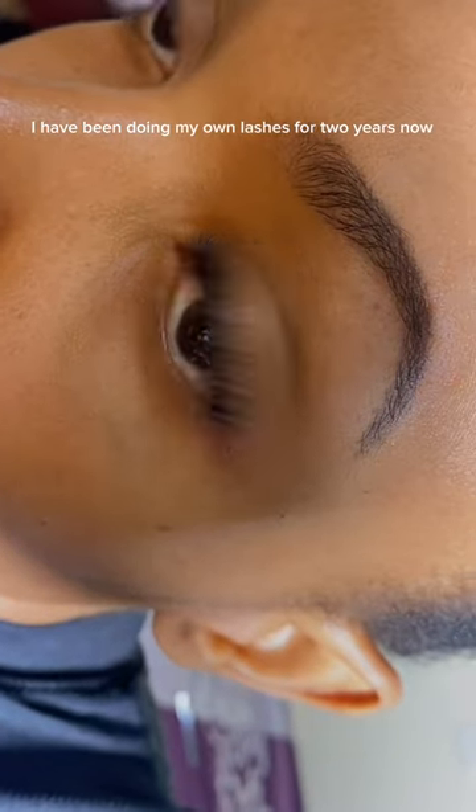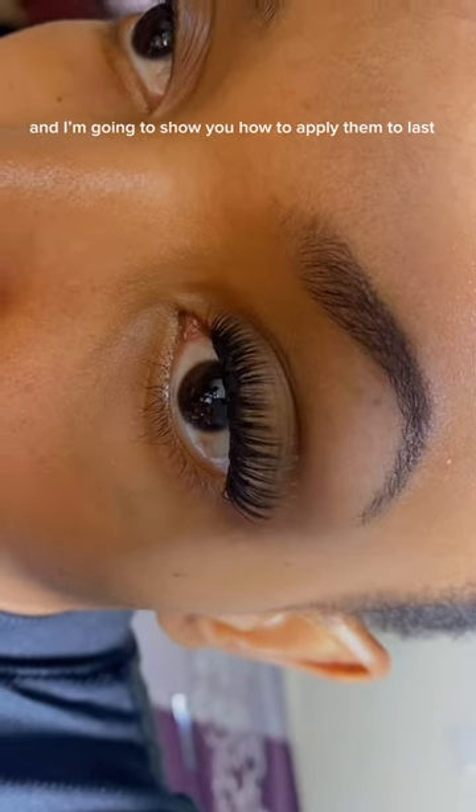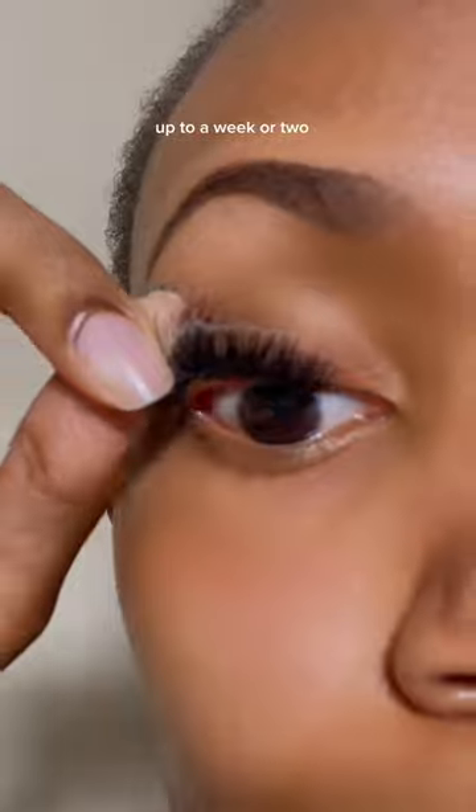I have been doing my own lashes for two years now, and I'm going to show you how to apply them to last up to a week or two.